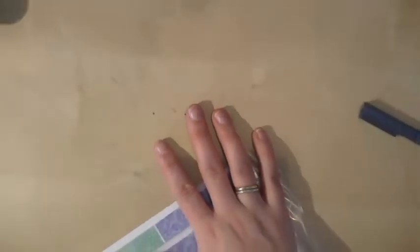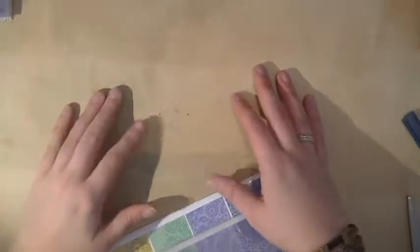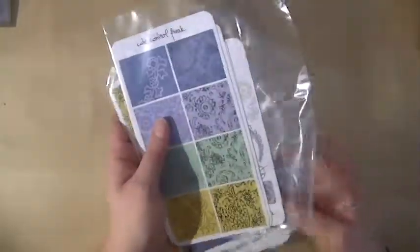Hi guys, welcome back. I'm gonna zoom you out a bit. Even though you'll be able to see most of my mess — I have the messiest desk and I just do this whenever I'm gonna film. So yeah, that's a secret.